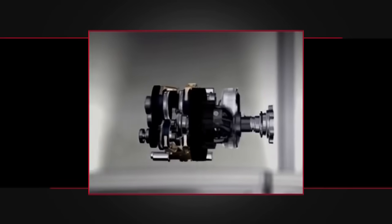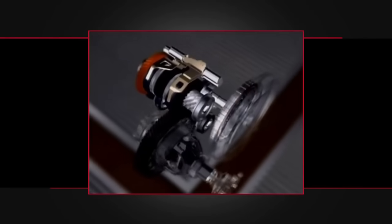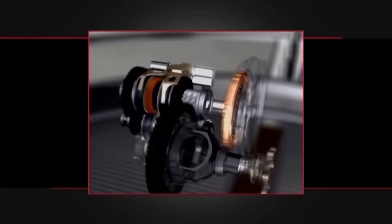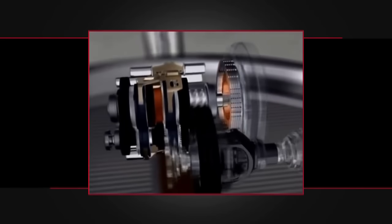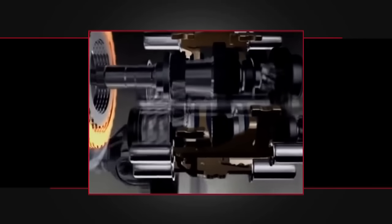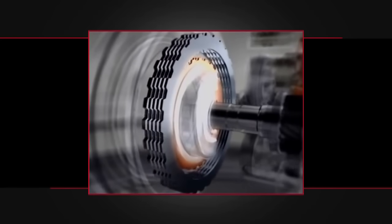The S-Tronic is able to accomplish its fast shifts with two completely separate gear shafts and clutches in the same housing. The transmission pre-selects the next gear based on speed, acceleration, deceleration, and braking, and engages and disengages the two clutches simultaneously, resulting in a shift faster than most people can perform.